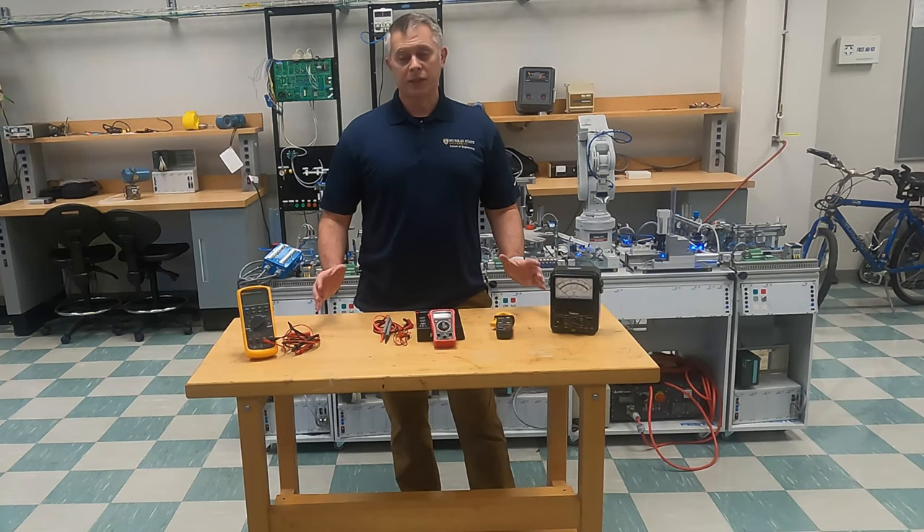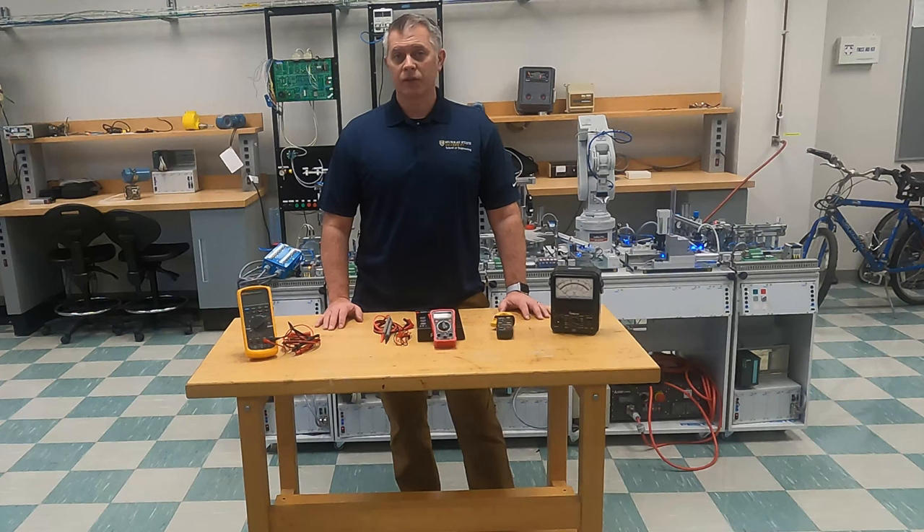What's going on YouTube? Today I'm excited to come back to you with our new series for electrical basics videos and talk to you about the basics of meters.